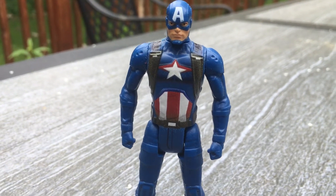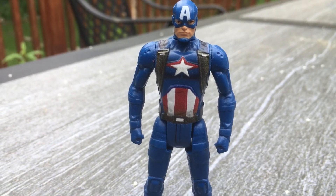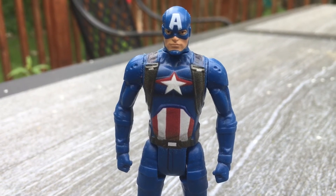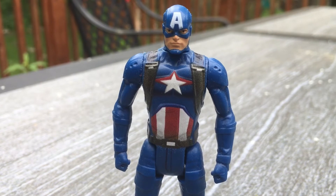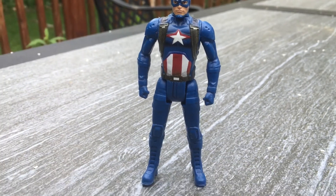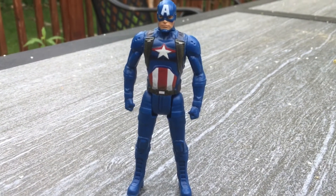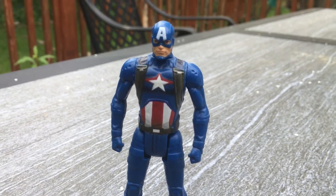I would collect them all. I've only seen these three: Captain America, Hulk, and Iron Man. If I ever see more I would buy them. I've never seen them online, only that one time in Stop & Shop — there were only those three. If you see something, buy it — that was cheap. Totally recommend it.